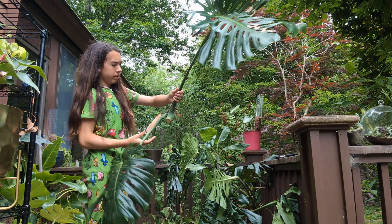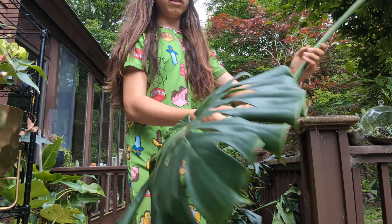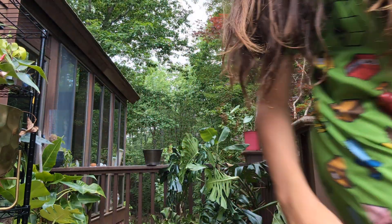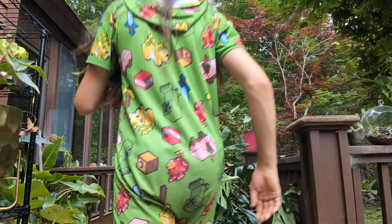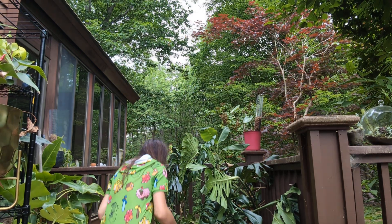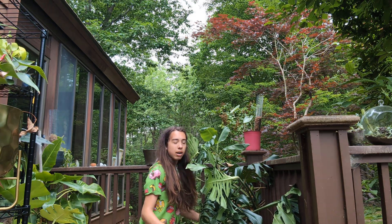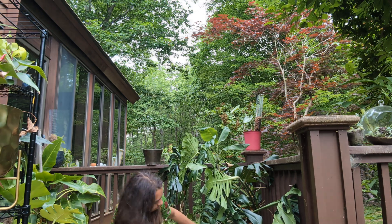There we go. Here's two leaves. Remember not to touch the sap — it'll give you a really bad rash, and if you ingest it, it'll be even worse. It's a little bit different. There's a bare node beneath the leaf I'm going to cut, so I'm going to cut it on that bare node.